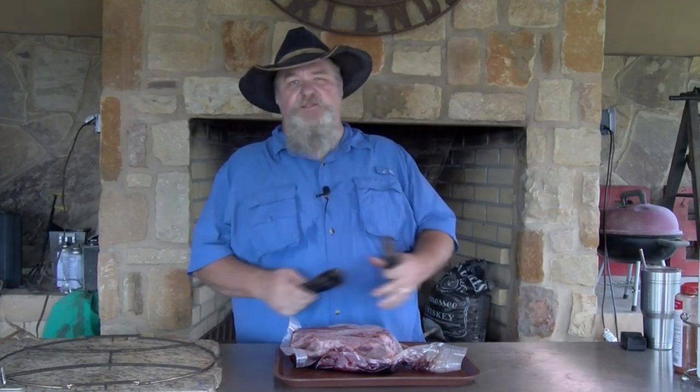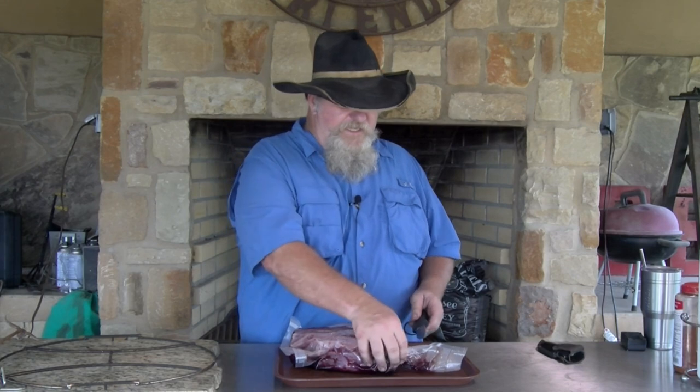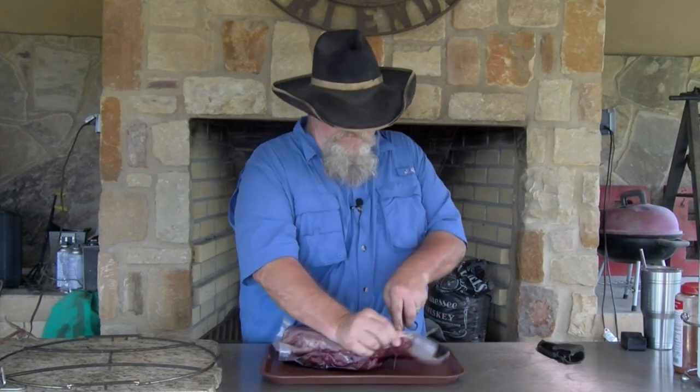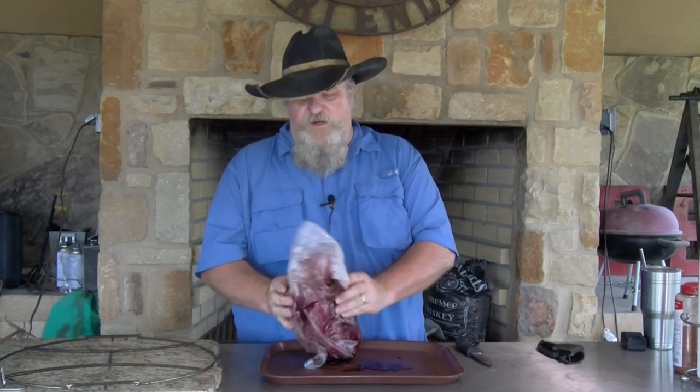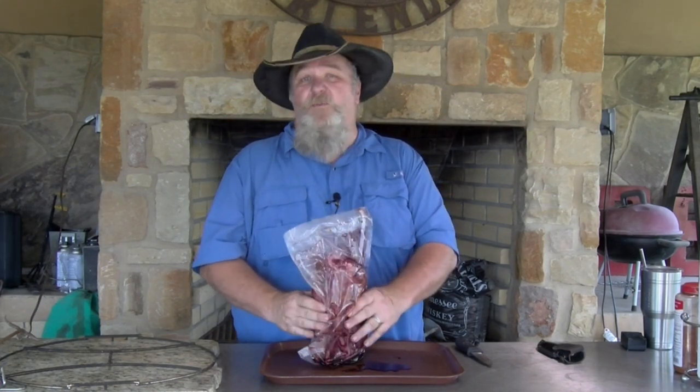Whenever you get a deer neck, what do you do with it? Nine out of ten times it's going to be chili meat or ground meat. Well, last year we had two nice sized bucks and we had a lot of sausage, a lot of hamburger meat and things like that. So I just decided not to grind up the necks and show some people how to barbecue these. And they work great this way also.